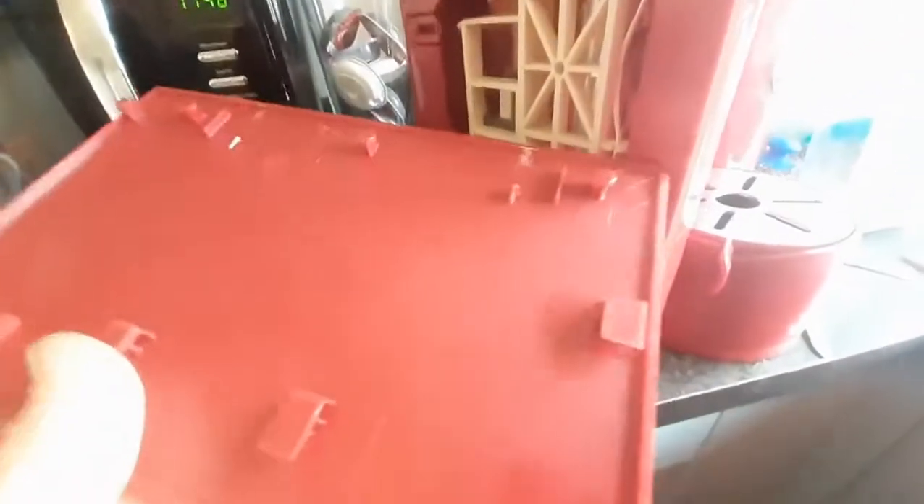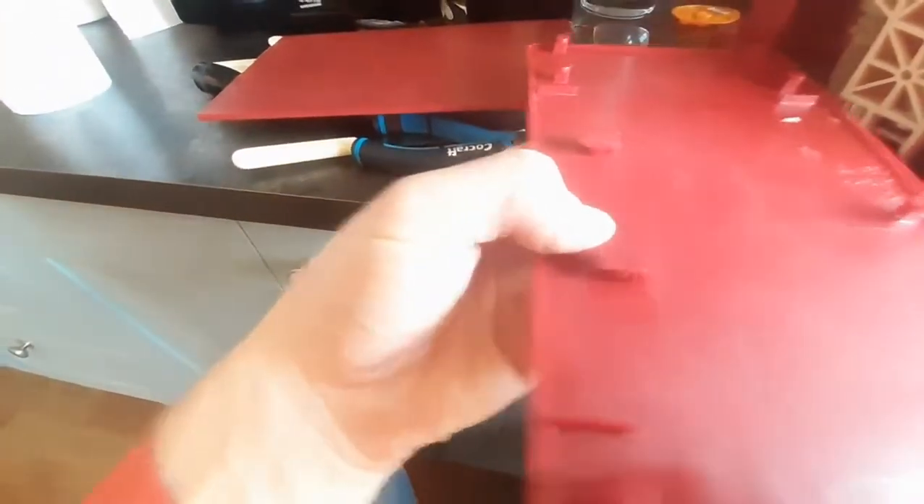This is one of the sides — this is the left hand side. You can see there are two of these that slide into the front. At the back we've got these two little circles — there are three of those, and then there's two at the top. The circles slot in and then the whole unit slides forward, so it holds it in place.